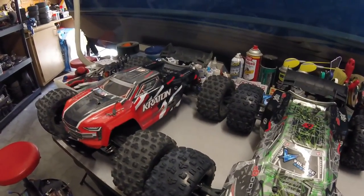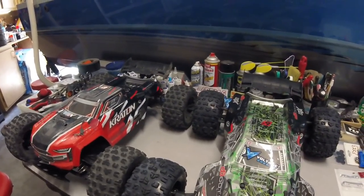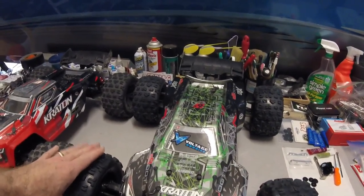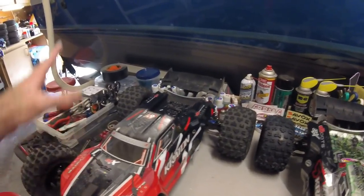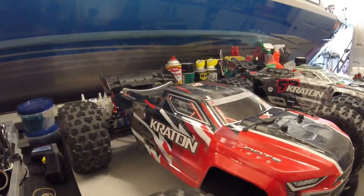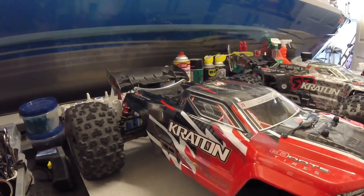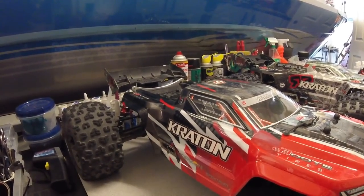What's up guys, Rich here. I'm out in the garage, just got done doing a ton of wrenching. I've got my two Cretins here — this is my V3 beefcake Cretin I've had for a while, and this is my V4 that I went ahead and gave the beef treatment, despite the tower bracing they incorporated. I just kept having chassis bendage, especially when you're really sending these things and having hard hits.